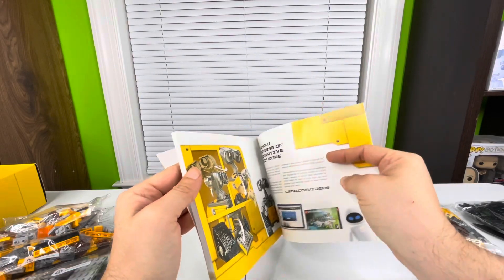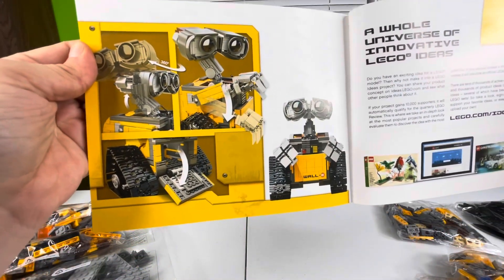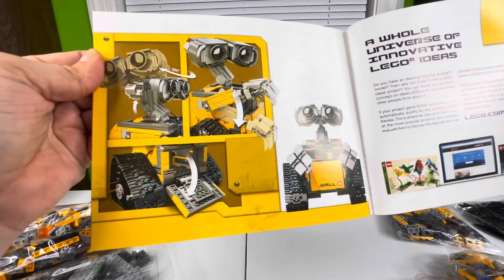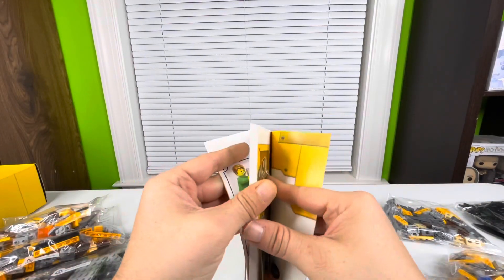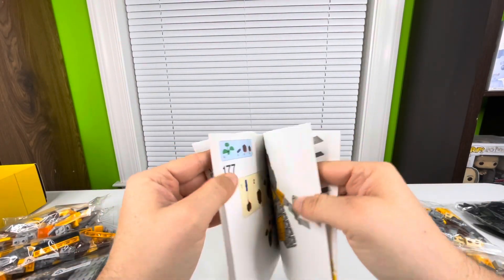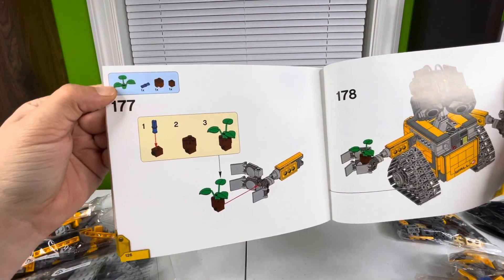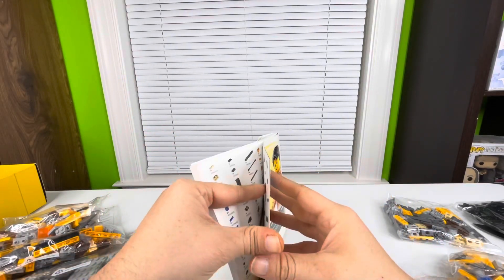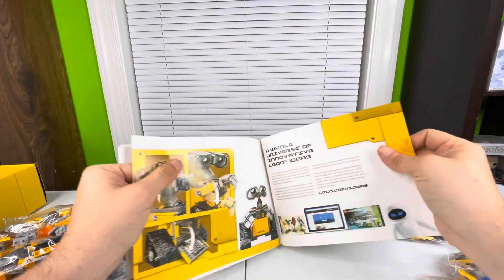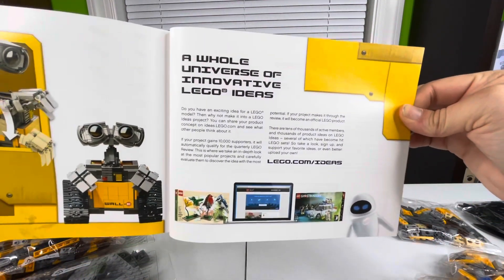There's more information here on WALL-E. It looks like his hands move, his head turns 360 degrees, and his little door drops open. There's also a section showing you finishing up WALL-E by putting the plant together.